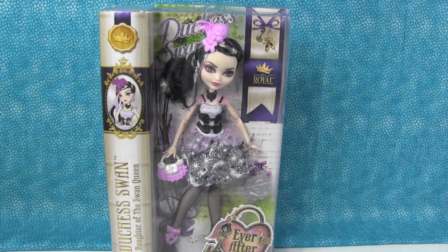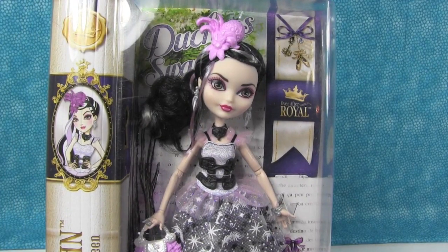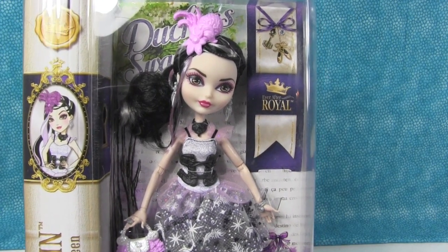So here she is. She is brand new. I don't know if stores — we haven't found any of these in stores yet. We actually ordered her online from Amazon. She came from Amazon.